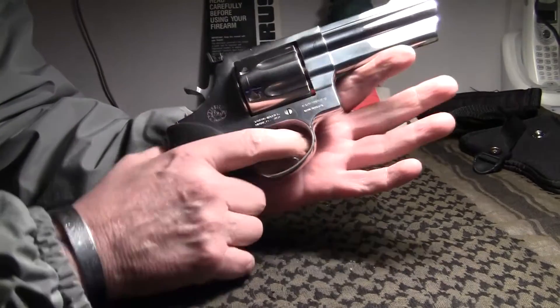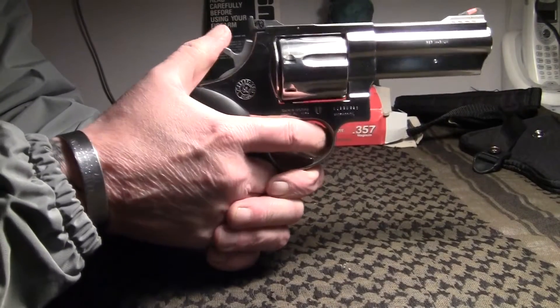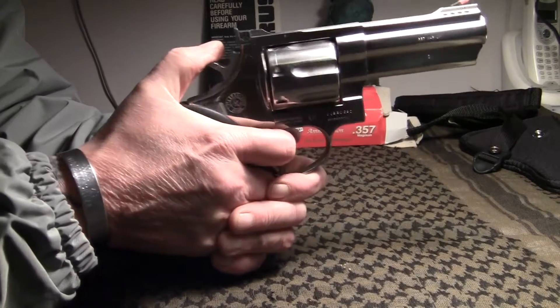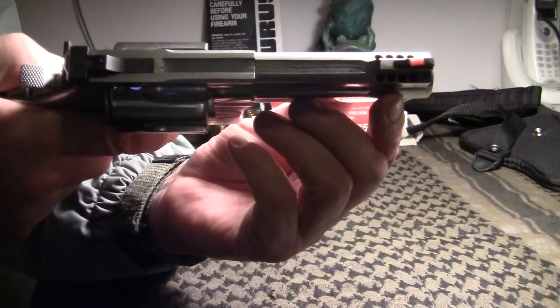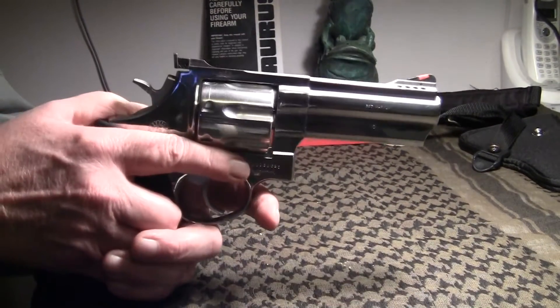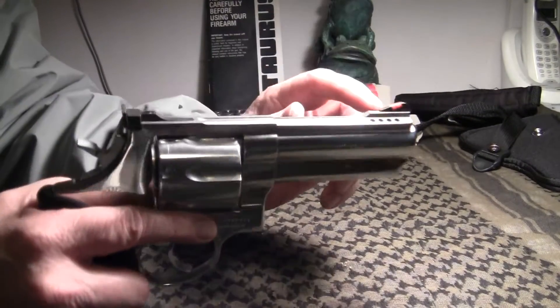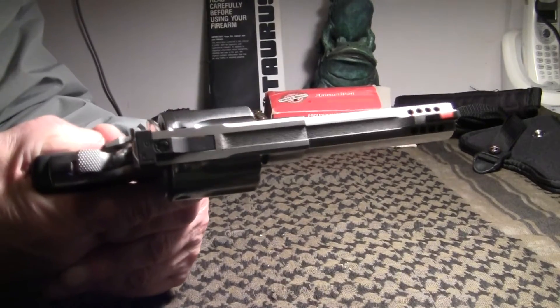It's a double action — you can fire it by squeezing the trigger every time, or you can cock it and fire it. It's got the Magna-ports, which help hold the muzzle down so the muzzle doesn't jump when you fire. Actually, at night time you can see flames coming out of here when I do my shooting videos — I'll show you that.